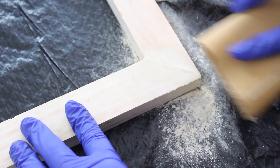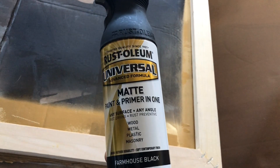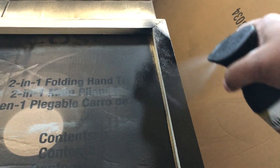After I finished, I wiped the dust off and then I spray painted the wood with a black matte color. And now I have two picture frames ready to be used.